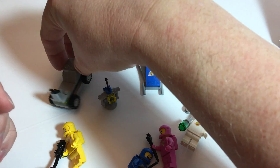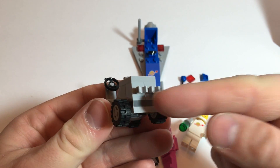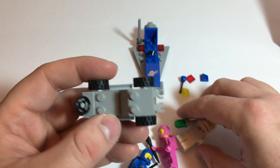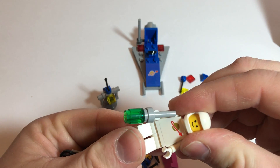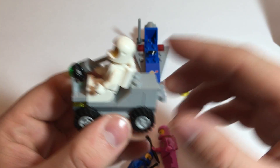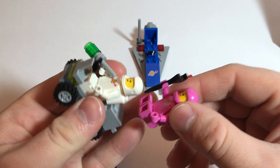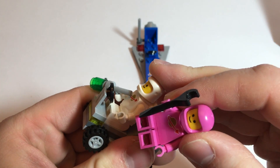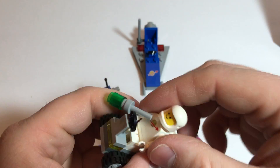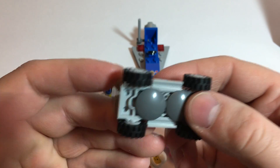Our next piece of the set, a little buggy. I guess we've got some lights on the front. No tail lights, but if you're exploring space, the moon, whatever, you probably don't need a lot of tail lights. According to the picture on the box, we could have one person sitting here and then a person sitting on the back. Pretty cool little buggy. Got the skid plates on the bottom — you've got to have skid plates.